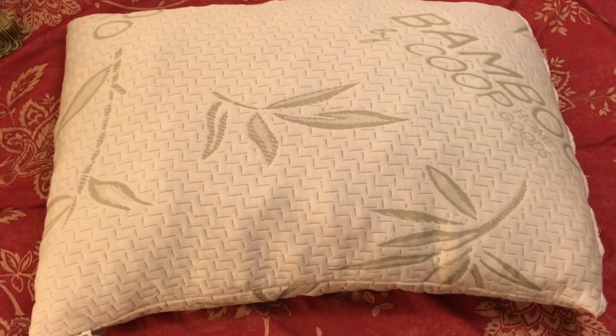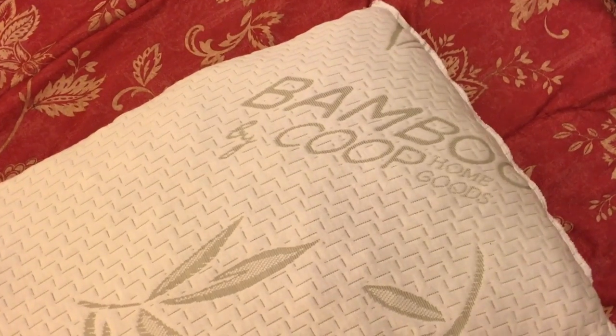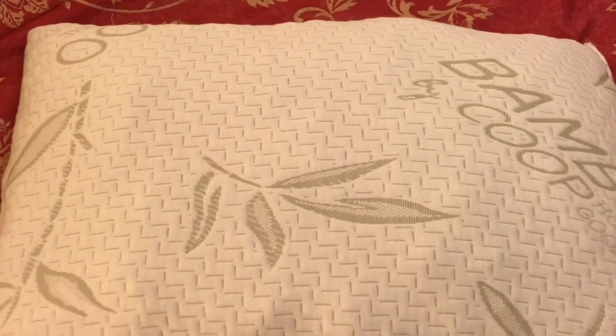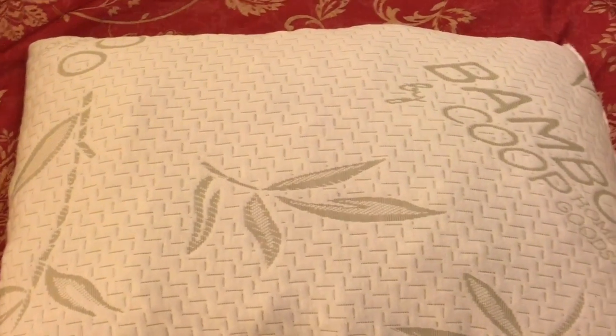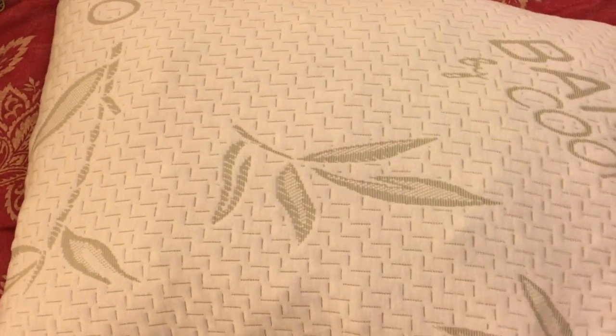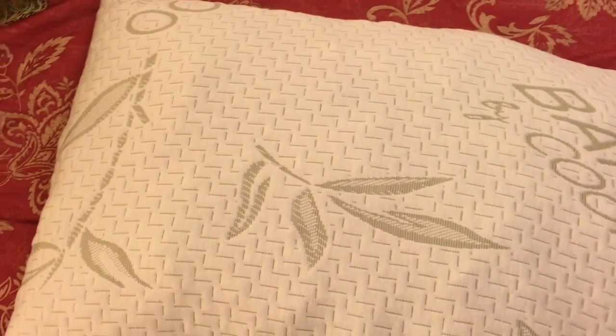I just want to do a quick review of a pillow I've been using recently. It's called the Bamboo by Coop Home Goods pillow. It's shredded memory foam, and I really like this pillow. It's about 50 bucks on Amazon. It's memory foam inside, but it's little bits and pieces of memory foam — shredded or cut into little pieces.